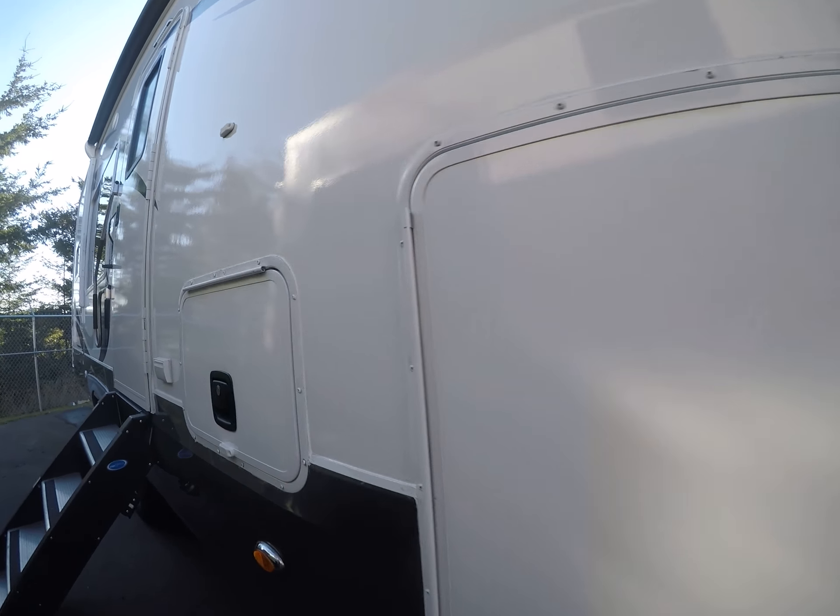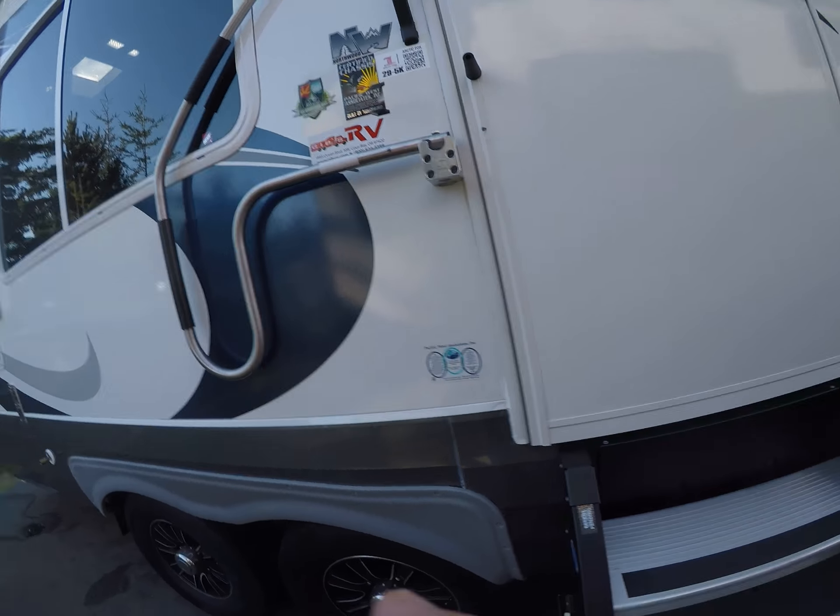If you're going to go to central Oregon or somewhere where it gets cold in the wintertime, this would be a really good RV for you.